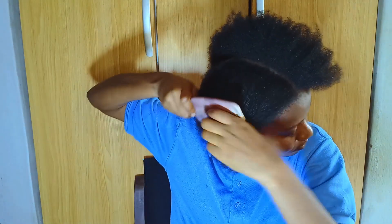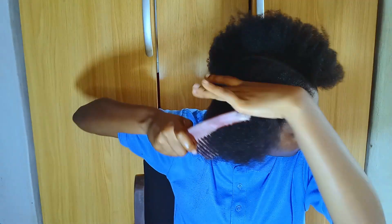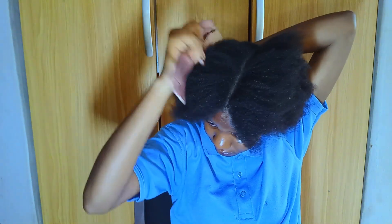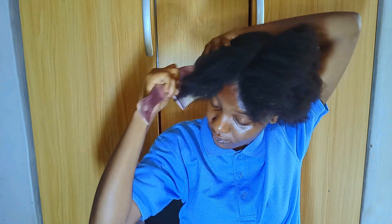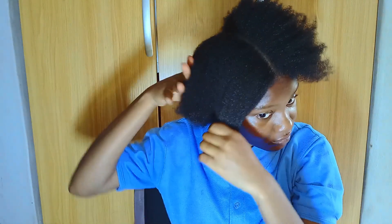I'm combing my hair again. I've divided the hair into two halves, so now I'm going to comb it to remove any form of tangling.